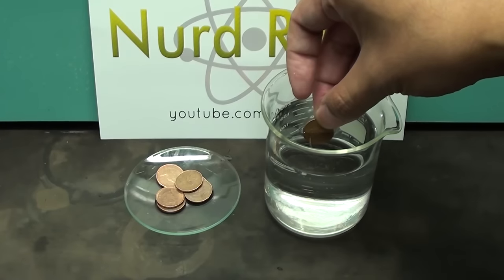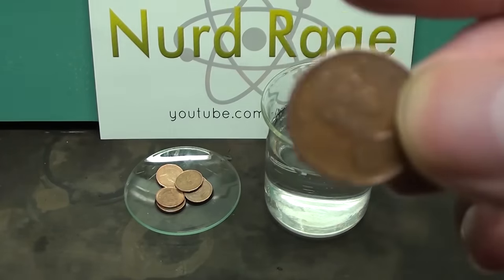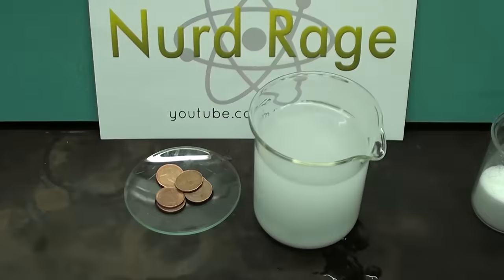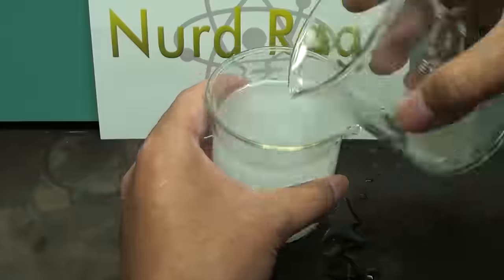Vinegar by itself doesn't do very much to clean pennies — almost nothing. So we add salt to the vinegar. Add as much salt as you can with lots of mixing to make a saturated solution.